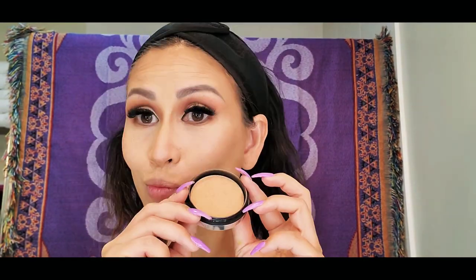To get a little bronzier finish on my face, I will be using the Elifaz Bronzer. Unfortunately, I don't have the shade color for this — I have removed the sticker.